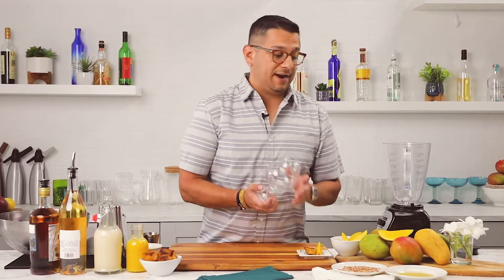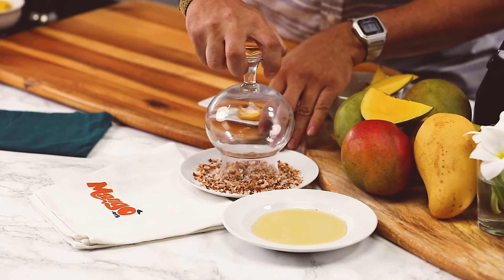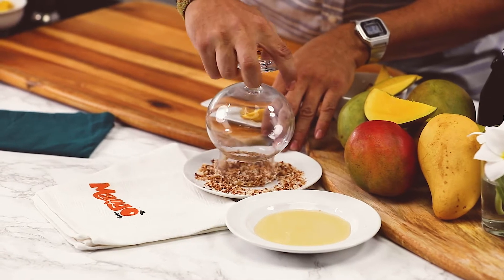For our first step, we're going to go ahead and rim our glass with a little bit of our toasted coconut shavings.